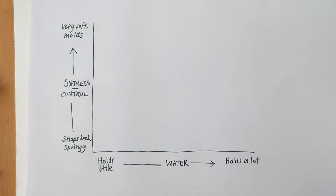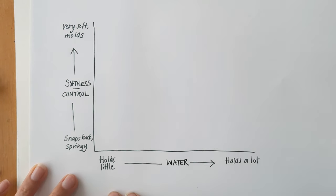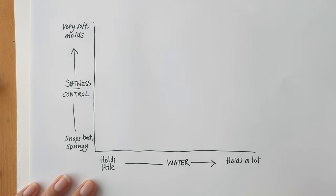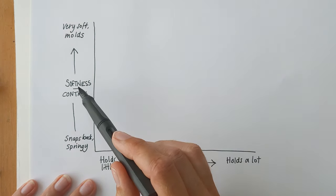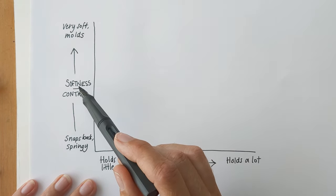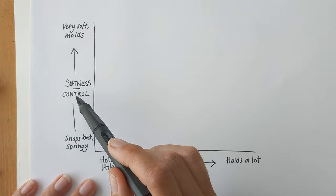I think paintbrushes are quite a hard thing to talk about because unless you can actually feel them and compare different paintbrushes, it's hard to know exactly what we mean. I was thinking about how I find it useful to think about paintbrushes, and so I've done this chart where I'm going to plot different paintbrushes to try and give you an idea about them.